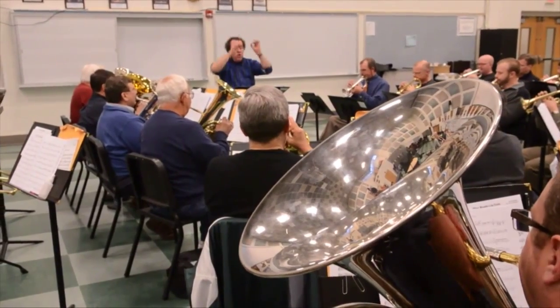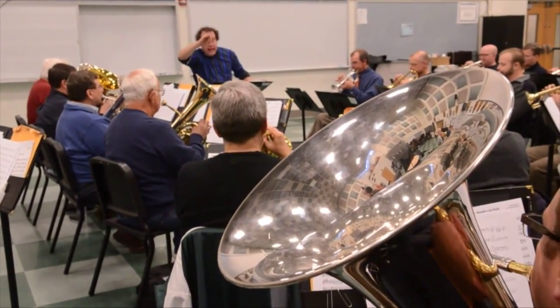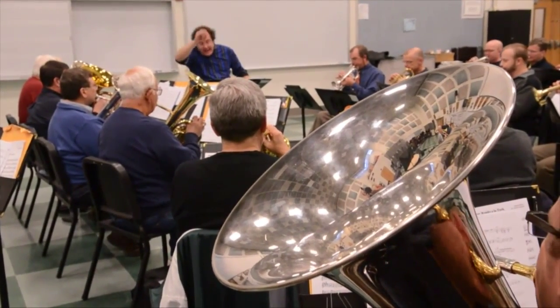The British style brass band came out of instruments invented by Adolphe Saxe — the same guy that invented the saxophone — the Belgian instrument maker. He wanted to make a whole series of brass instruments that start narrow and gradually taper out. This was new because the trumpet, the trombone, and the French horn were what's called a cylindrical bore — they stay the same all the way round except for the last few inches.